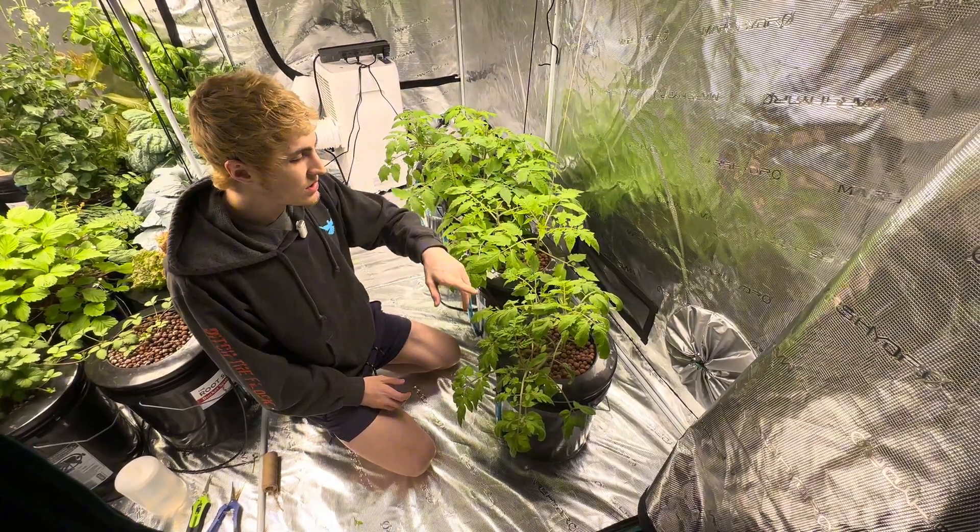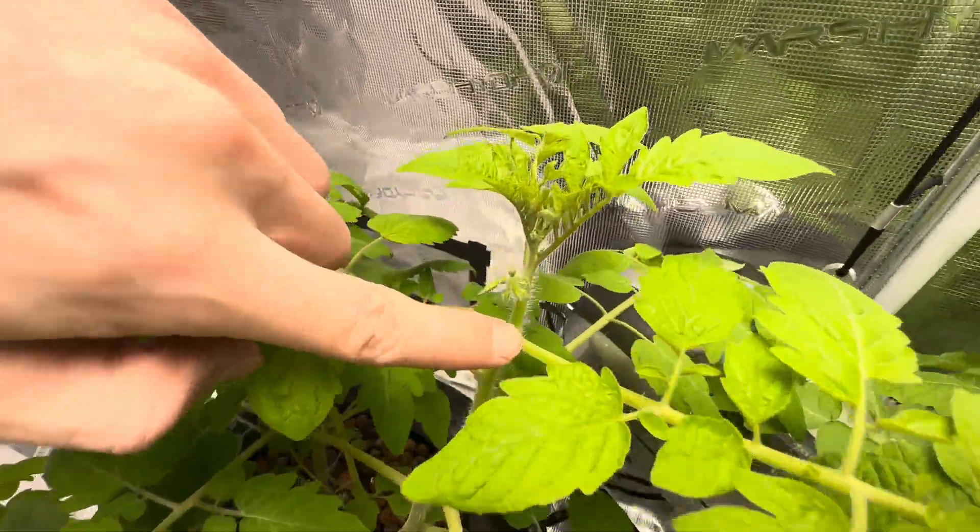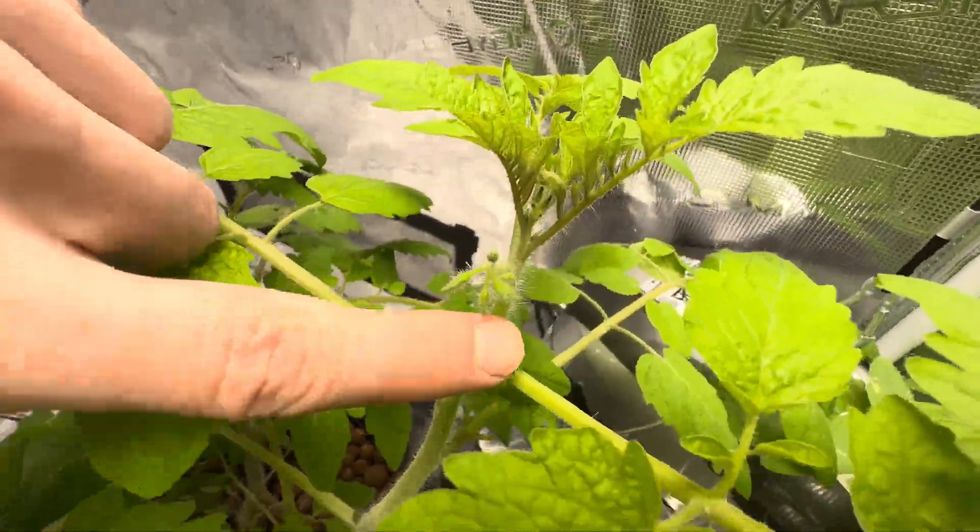We already have some clusters of flowers on here that I want to show you guys up top. Like I said, we're about at the three-week point.